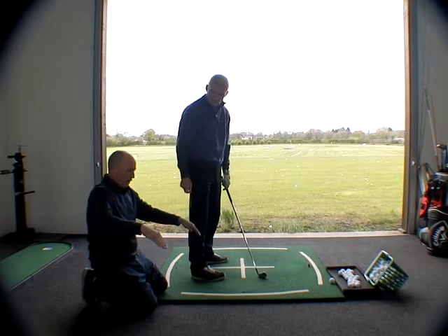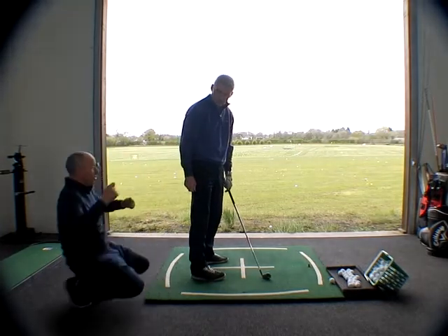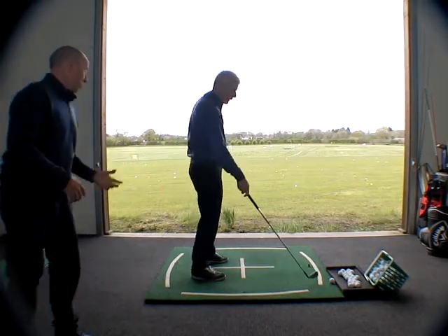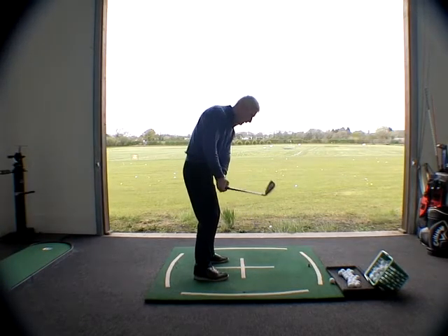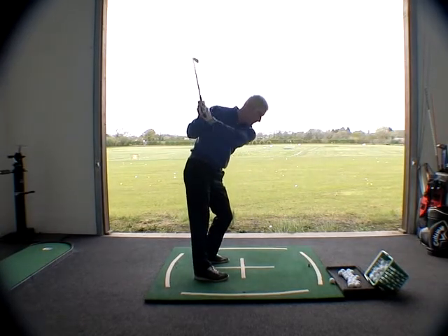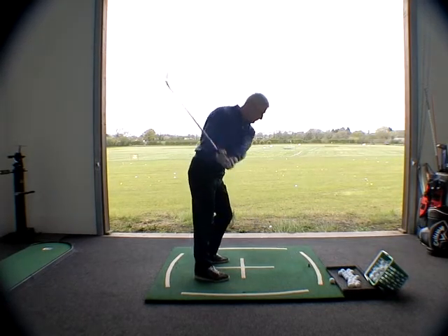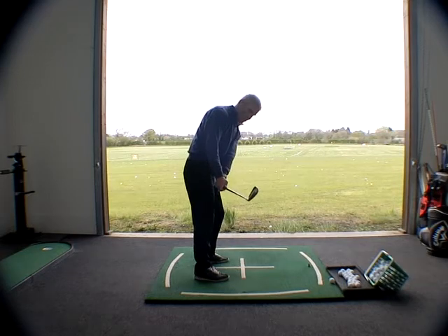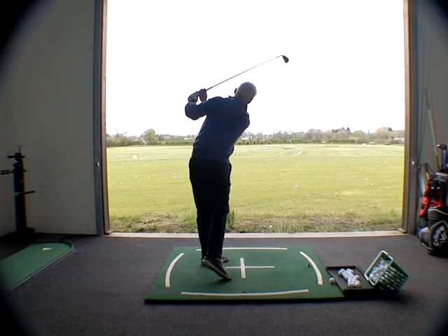I fully expect it — if you were changing this and it didn't feel different, that would be quite worrying. It's quite a change that you're making — it's massive. That's the idea why we remove the ball for this scenario for now. Show me that position again, and then from there show me as much right tilt as you can in the finish. Excellent, keep doing that for me.